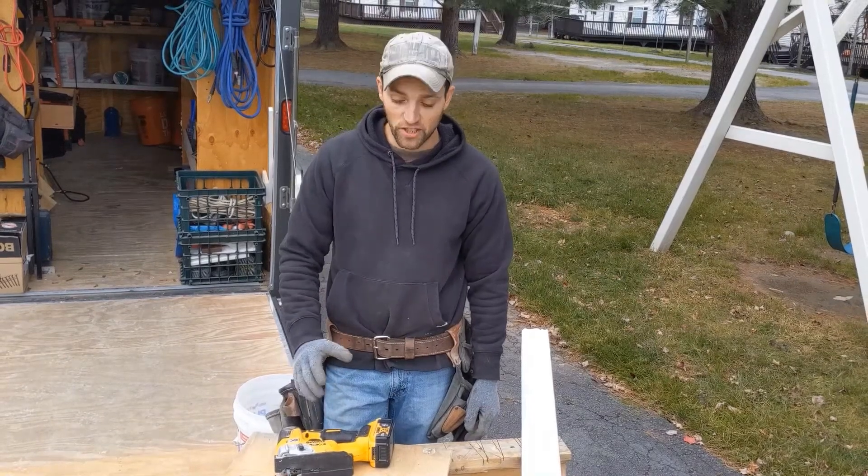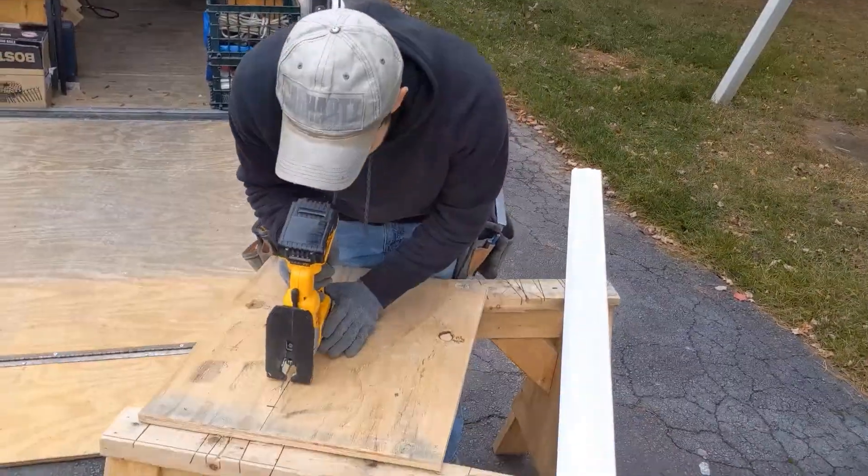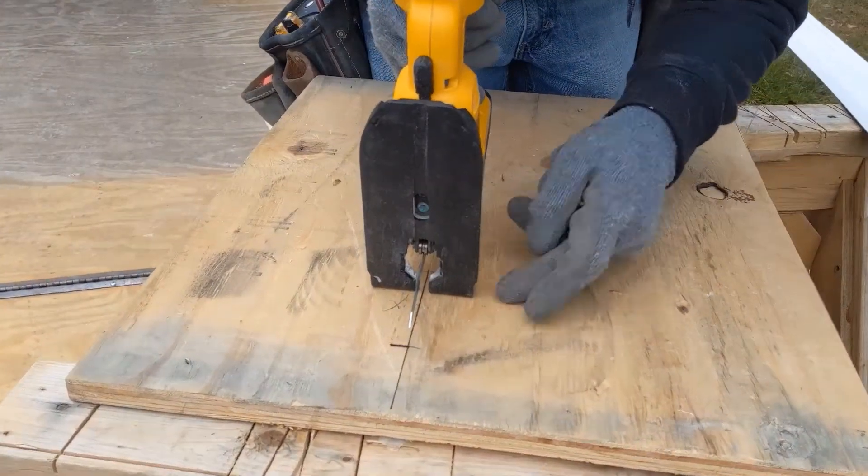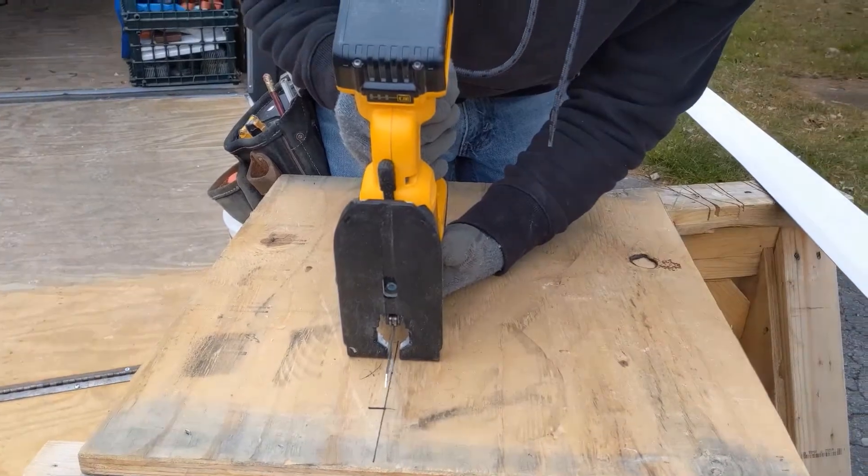Today I'm going to demonstrate a plunge cut with a jig saw. You want to start with your blade upside down up against the area. Hold your shoe up against the wood and get your blade started.